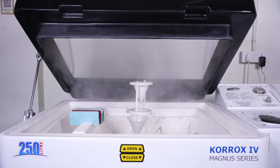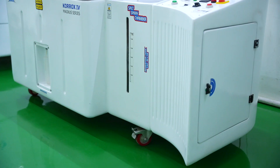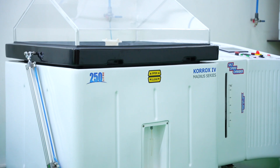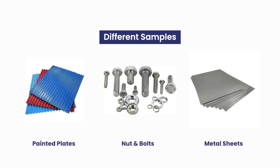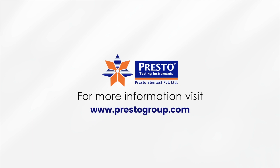Salt spray testing is used to predict and prevent premature failure due to corrosion, leading to improved product lifespan. Presto is Asia's top manufacturer of salt spray chambers and helps users test the corrosion resistance of their materials. Different samples including painted plates, nuts and bolts, and metal sheets can easily be tested with the help of this lab testing machine.